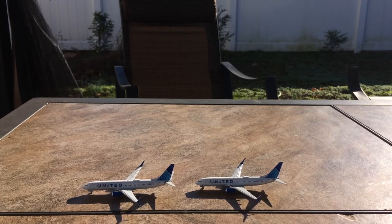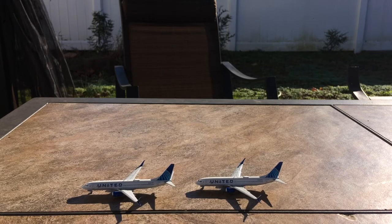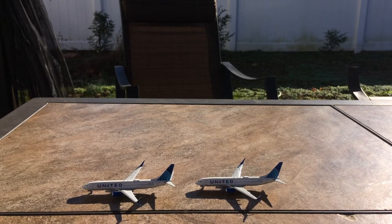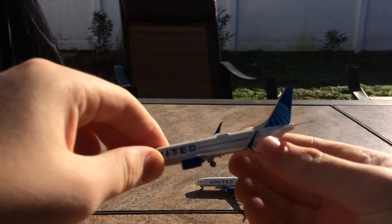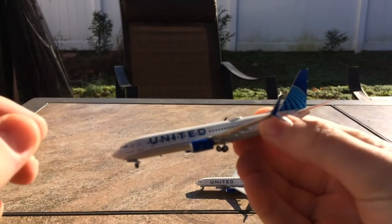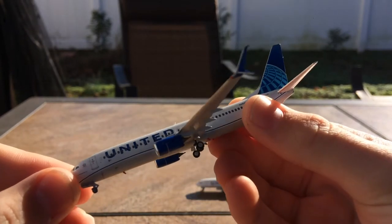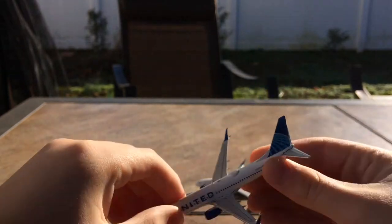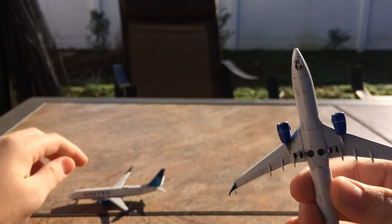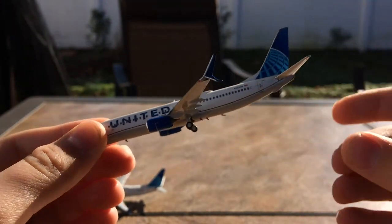These 737 boxes really don't close well, but anyway — first impressions are that both models look phenomenal. They look very nice with scimitars and they didn't come broken at all, which I'm really surprised about.